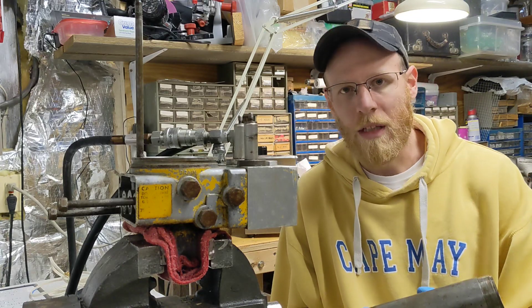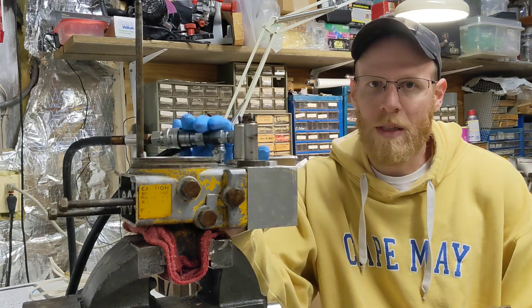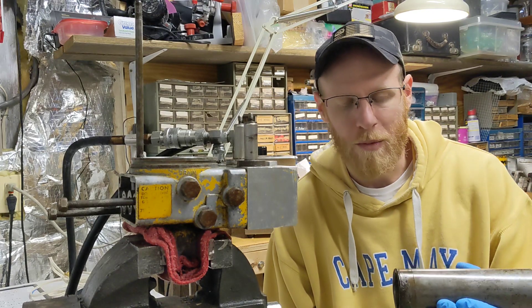Hey everyone, here today we're working on the Meyer E47 plow pump, doing the breakdown and rebuilding, replacing some of the seals.